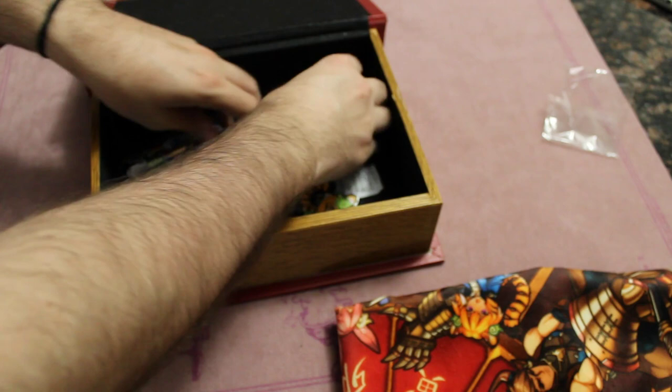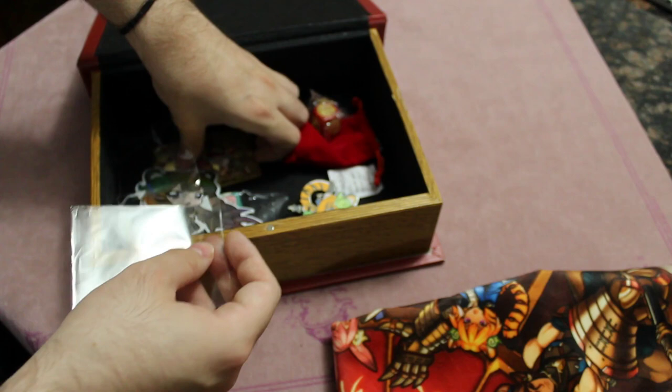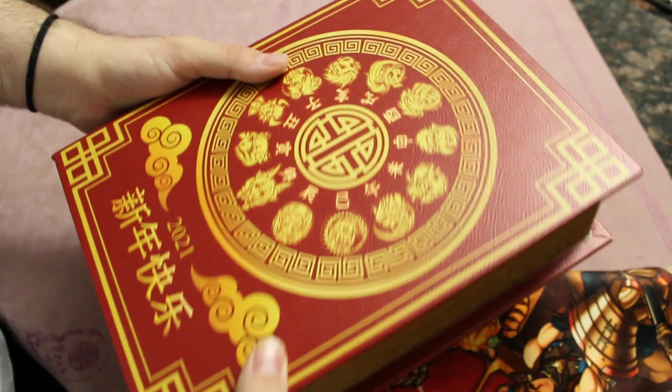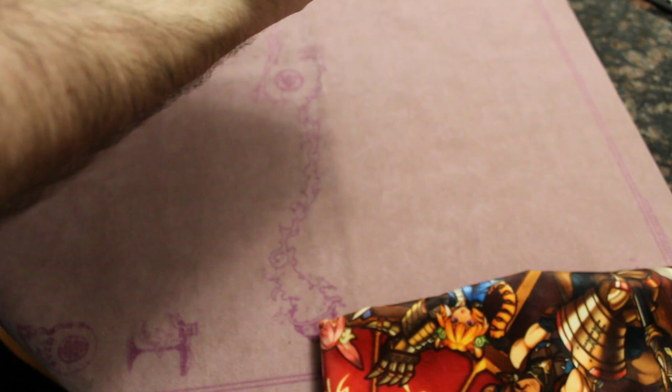Let's put this back in the sleeve so it doesn't get all chipped up. Still such a sweet box — it's got like a Chinese-style big wheel design on it, with little stoppers on the back so it doesn't slide around.